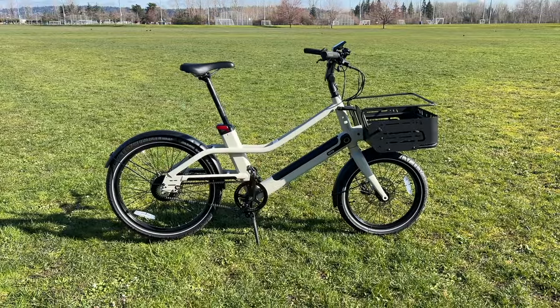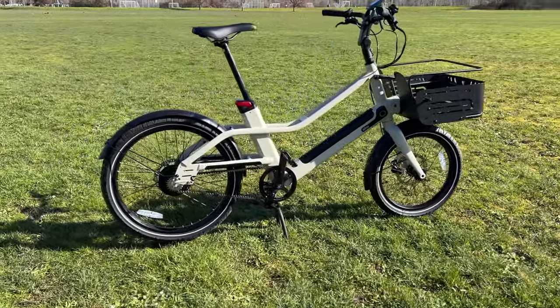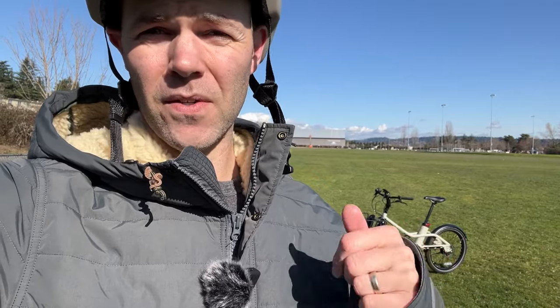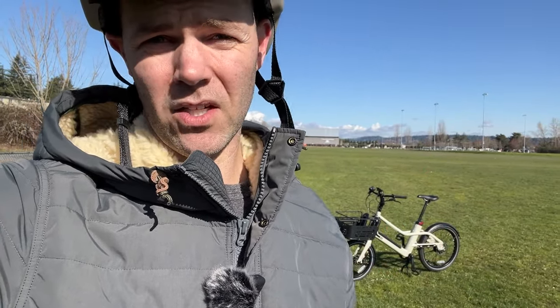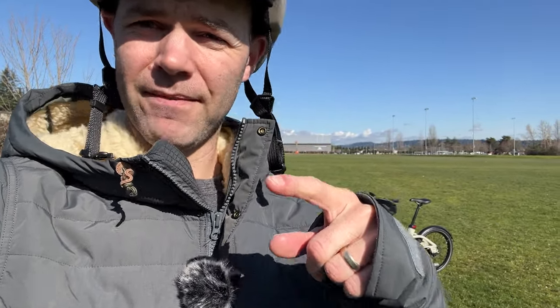Overall, the Slice is a great e-bike from Volt. I definitely see it being great for someone who lives in a smaller apartment or house, doesn't have a lot of space, but wants to run errands and pick up groceries. It's a great little utility e-bike. Thanks to Volt for letting me test it out — catch you all on the next ride.